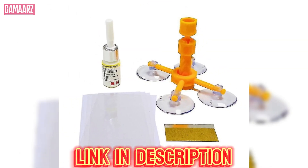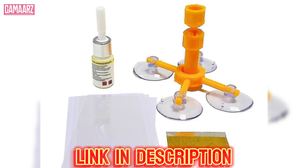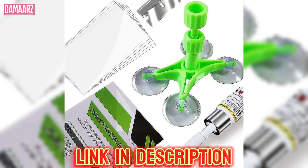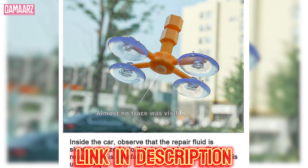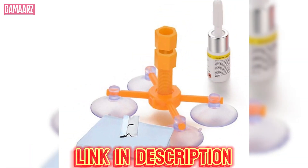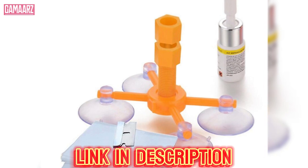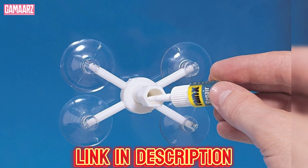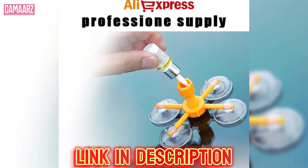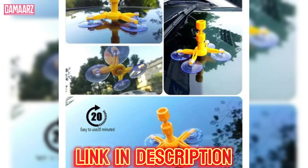After the resin is applied, cover it with the curing film and allow it to cure in direct sunlight. While the instructions are generally clear, some users may find the process a bit intricate, especially if it's their first time repairing a windscreen. However, with a bit of patience and attention to detail, most users should be able to complete the repair successfully.